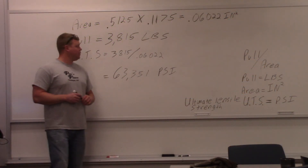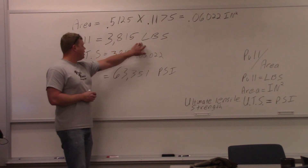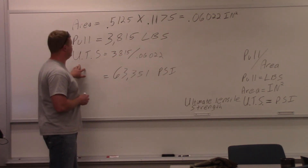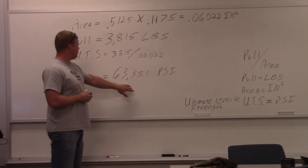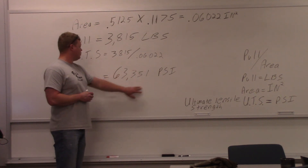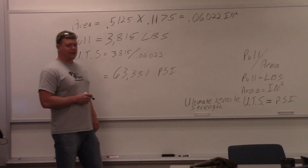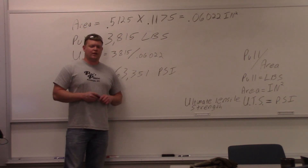We've written down our pull: 3,815 pounds. To calculate the ultimate tensile strength, we divide 3,815 pounds by the area of 0.06022, giving a grand total of 63,351 pounds per square inch ultimate tensile strength. Hopefully that gives you a good idea of what tensile strength is and how to calculate it. Thanks for watching — subscribe to TVWeld. We'll see you next week.